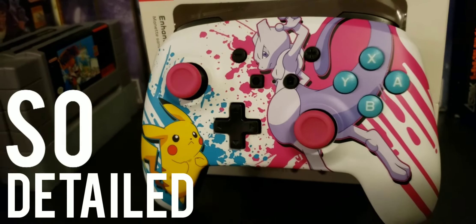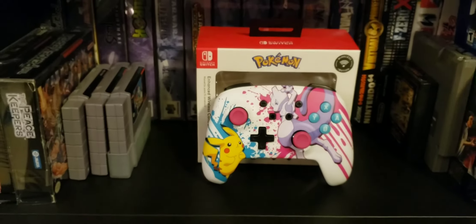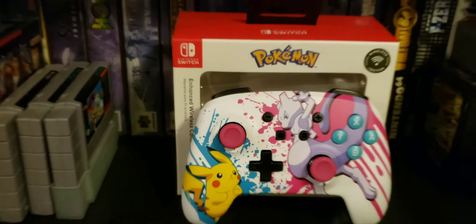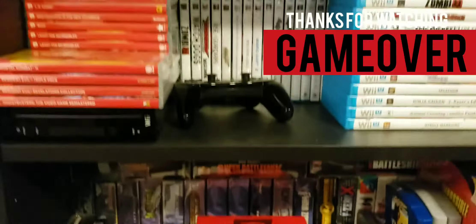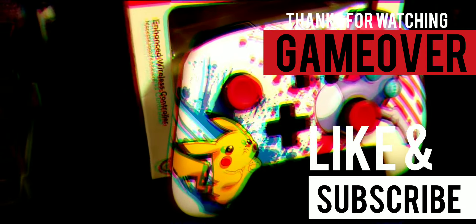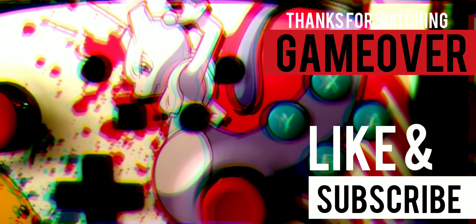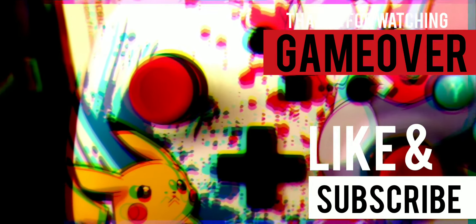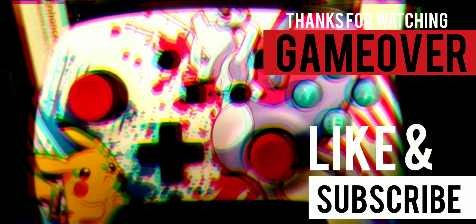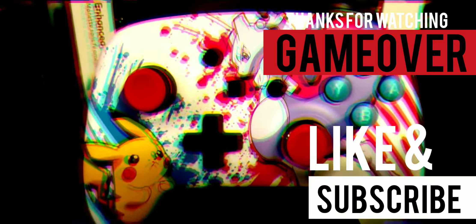I love the way the colors of the buttons are, that's really cool. So I just wanted to do a quick unboxing of the new Pokemon controller. Thanks for watching guys, Game Over — I love you!